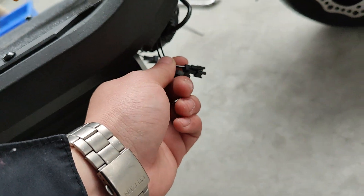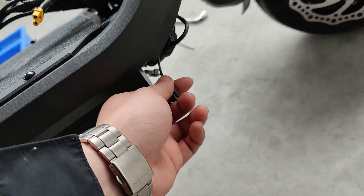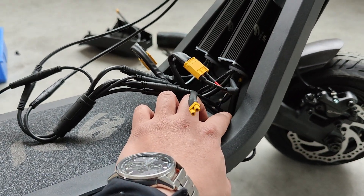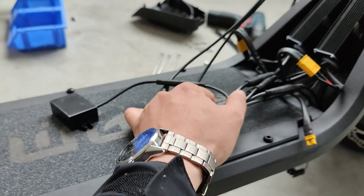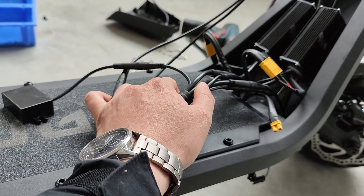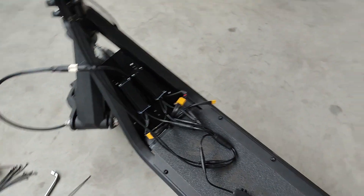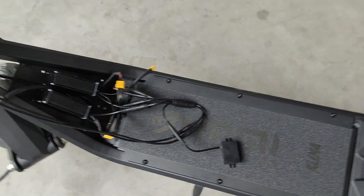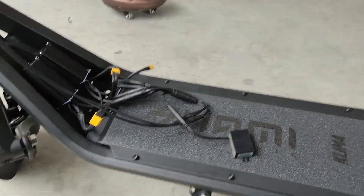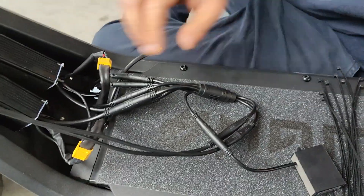This little cable here is the speed limit cable. Only for some regions, the cable will be hung outside. Most scooters don't have the cable outside — only inside. Now I'm going to show you how to put the cables together and make sure the cover can be closed easily and tightly. You will need zip ties and scissors.